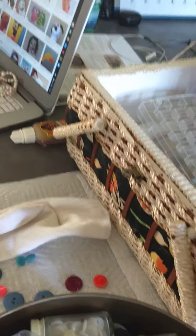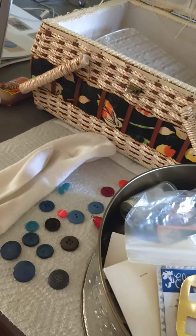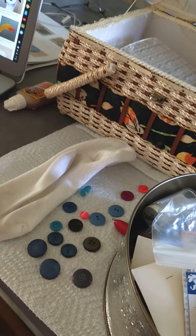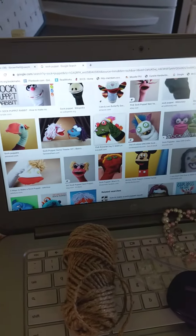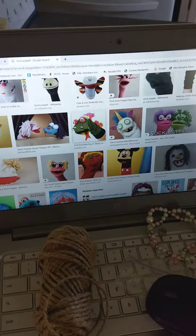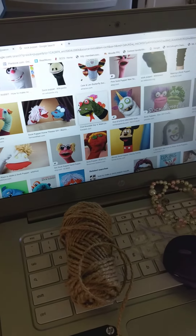I'm going to explain how I'm going to put my sock puppet together. I've already scrounged around the house trying to find some things I could use. First thing I did was go online and search up 'sock puppet,' then I clicked on images just to see what other ideas were out there.